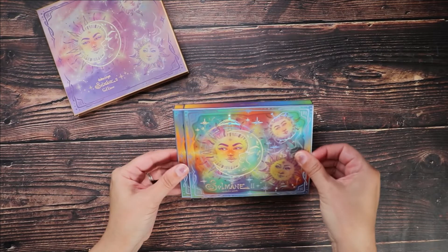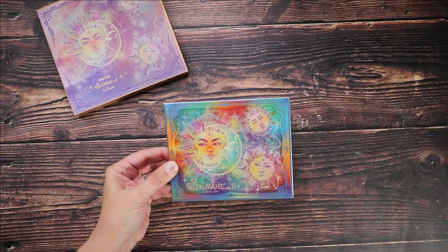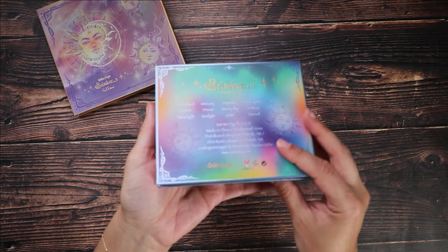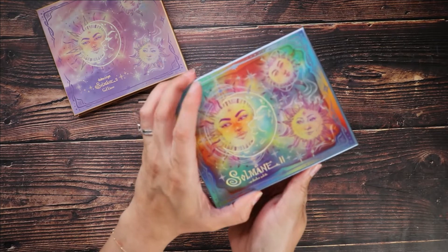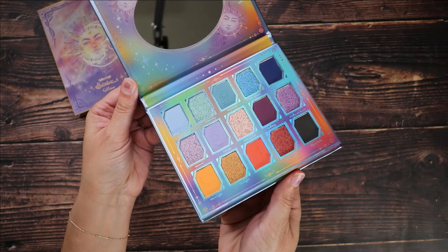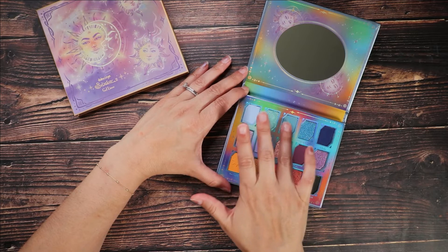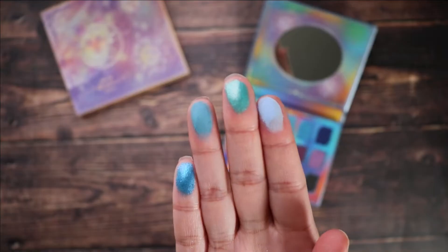Now let's give some attention to the eyeshadow palette. I love the outside packaging — it's just so colorful and fun. This retails for $32.90 on the website and it is cruelty free. This is the same style as the collaboration they did with Angelica Neekfist, if you're not familiar you should be. Let's go through all the swatches — I'm going to read the shade descriptions from the website as I swatch.